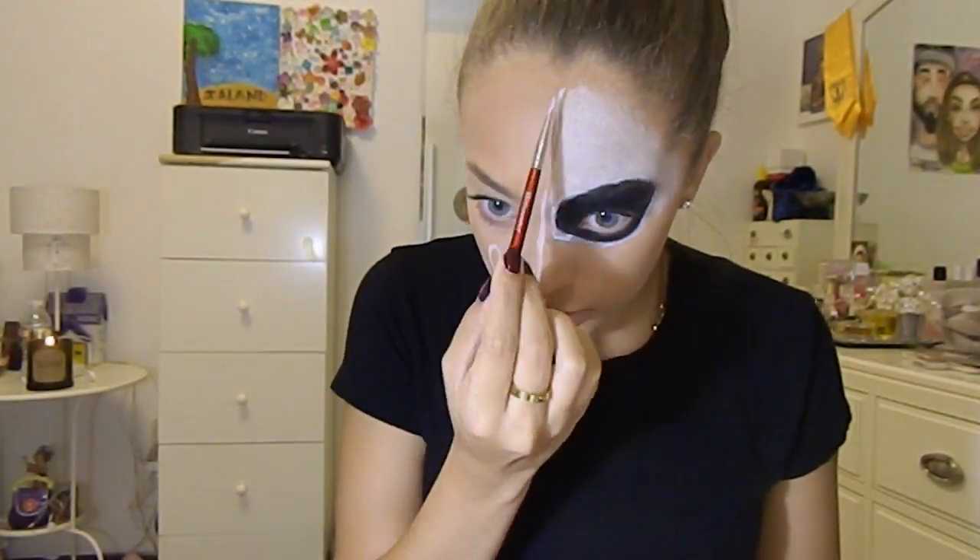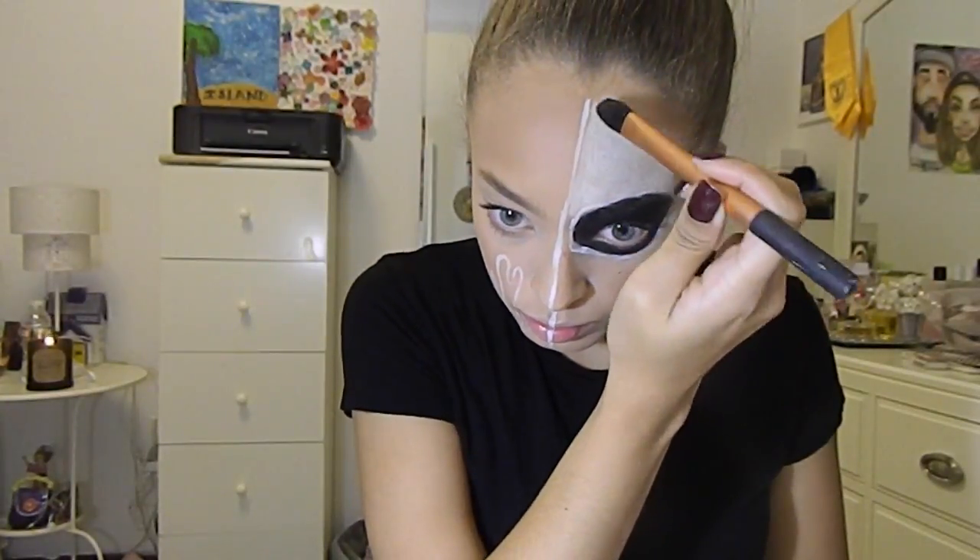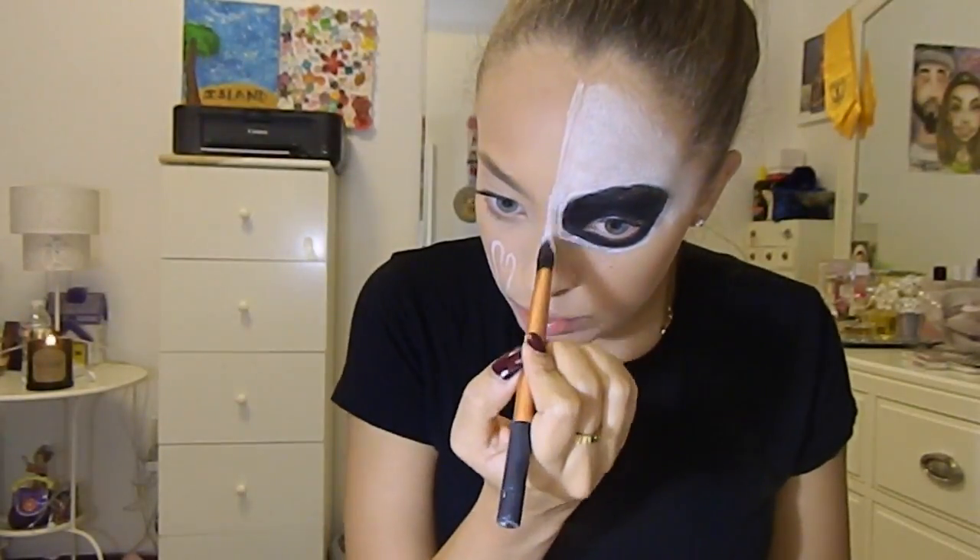If you guys want to recommend Halloween makeup brands, put them listed down below so I can purchase and check them out for my next year's Halloween tutorials.